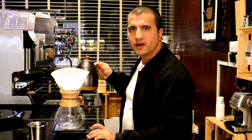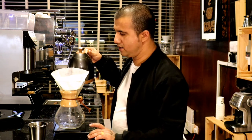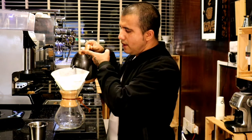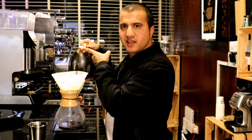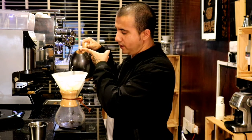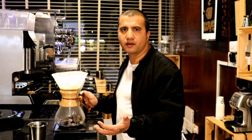In my first pour, I'll add 60 grams of water and wait 40 seconds for blooming. Before you add water, start your timer and immediately begin adding water. I'm going to break my pour into four different stages to balance the acidity and body of my drink.